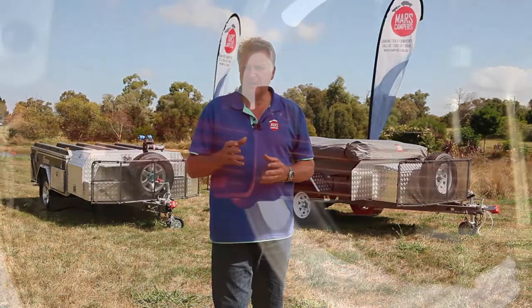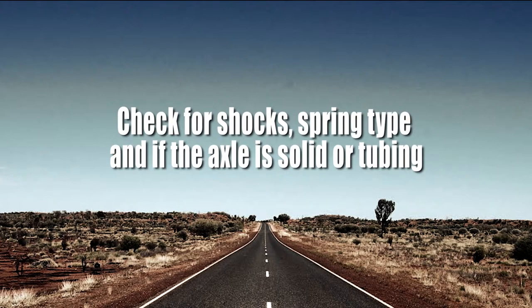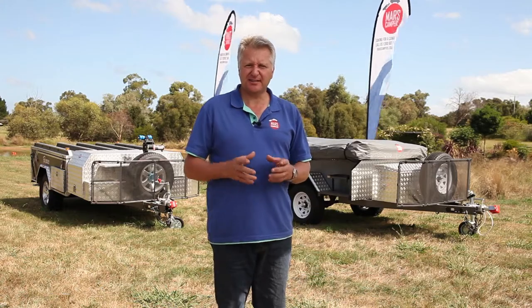Suspension is a very important component of your camper trailer. In most budget camper trailers you'll find that they are set up with a leaf spring. Budget camper trailers will typically have what's known as an eye-to-eye leaf spring setup.